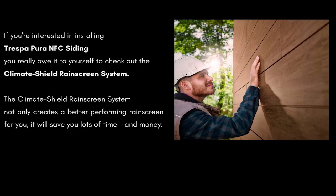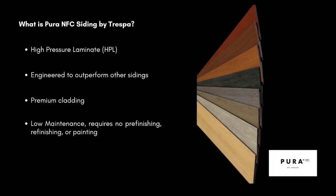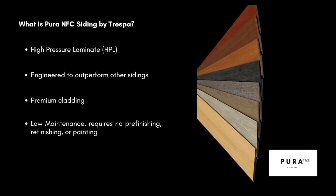Hello. If you're interested in installing Trespa Pura NFC siding, you really owe it to yourself to check out the Climate Shield rain screen system. The Climate Shield rain screen system not only creates a better performing rain screen for you, it will save you lots of time and money. What is Pura NFC siding by Trespa?